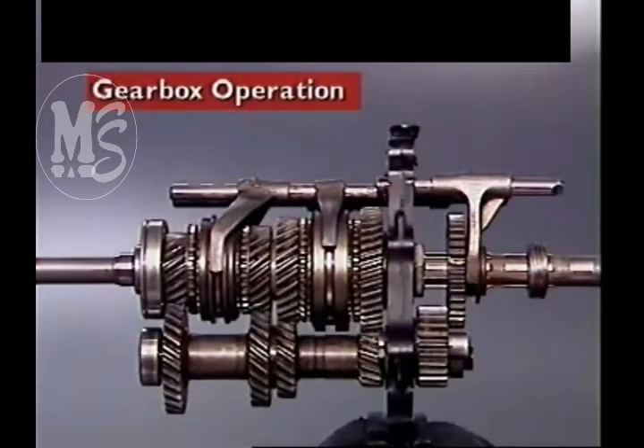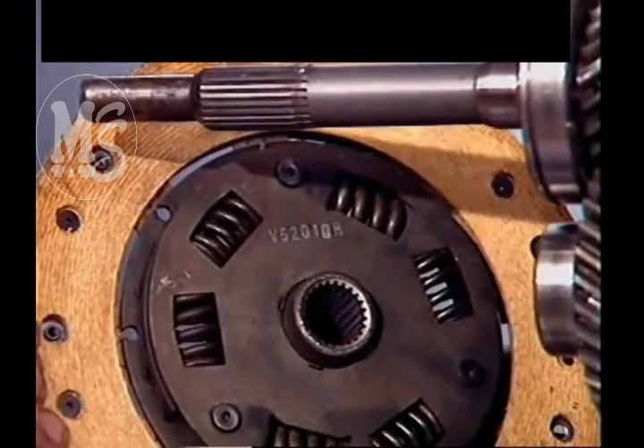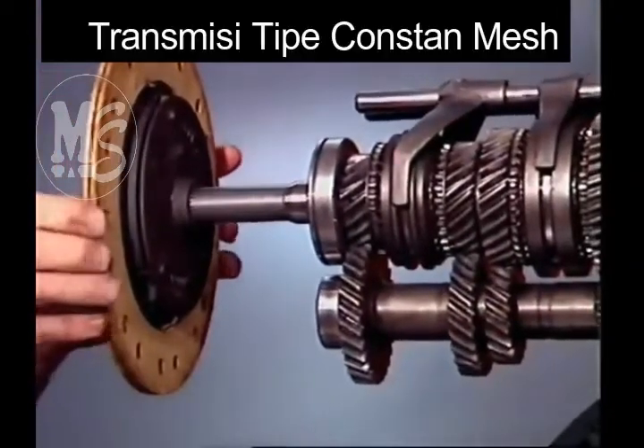This section examines gearbox operation. In a rear-wheel drive manual transmission, the splines on the input shaft engage with the splines of the clutch-driven plate.